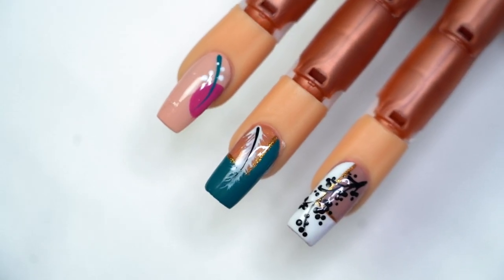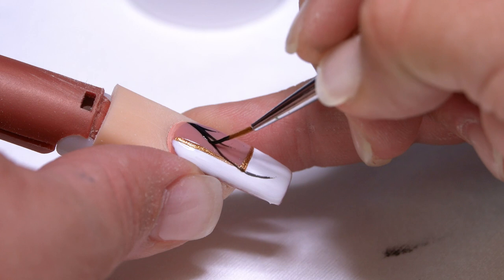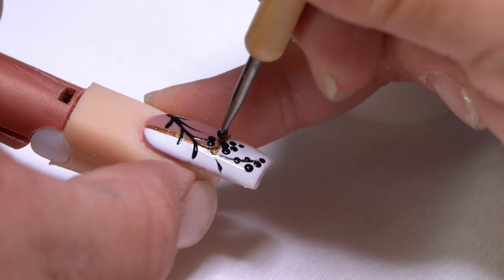Hi guys, it has been a long time since I've been able to do some demos for you. But I'm back. I'm going to show you some fall inspired designs today. Super easy to do. We're going to hand paint a little bit — don't freak out, it's beginner easy. We're going to use some fall colors. So let's get started.